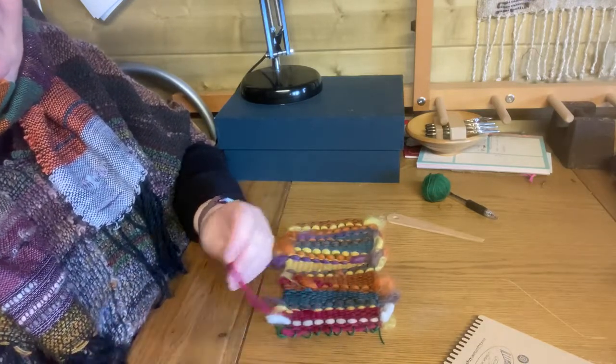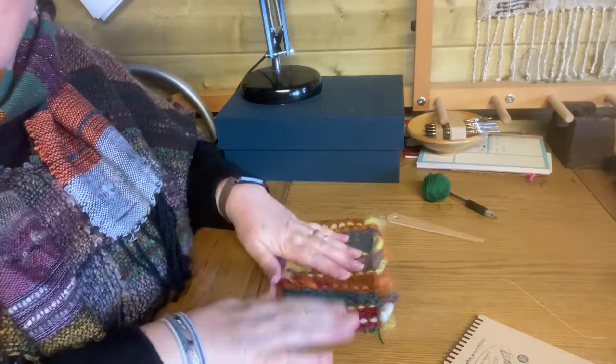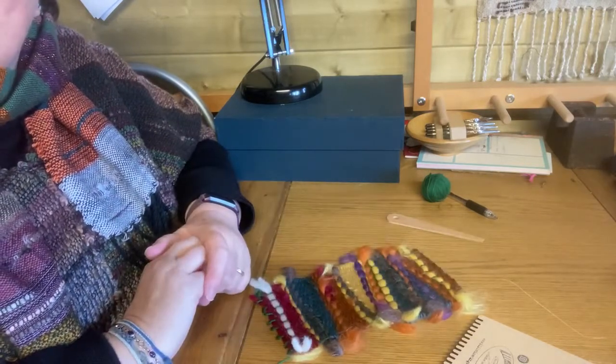Your weaving will be nice and secure. Thanks for watching, and enjoy your weaving — bye!